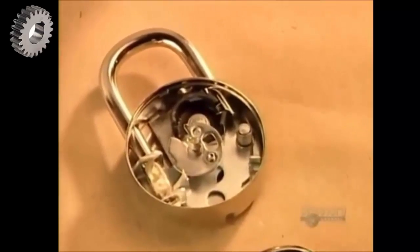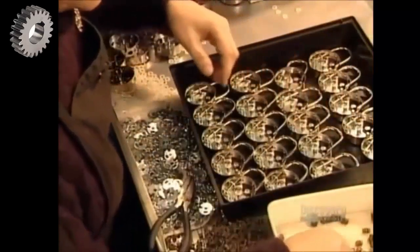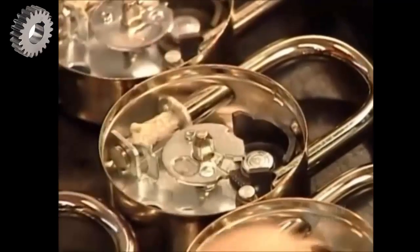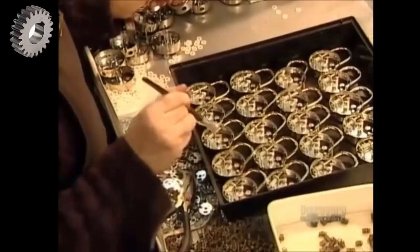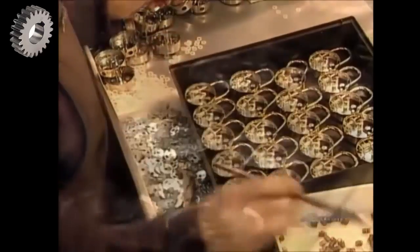The lock's combination function is made up of three stacked discs called tumblers. The first two go in, then they grease the shackle so it'll slide in and out easily.